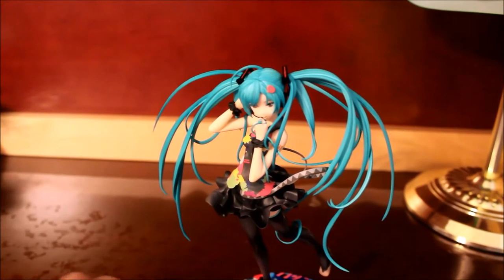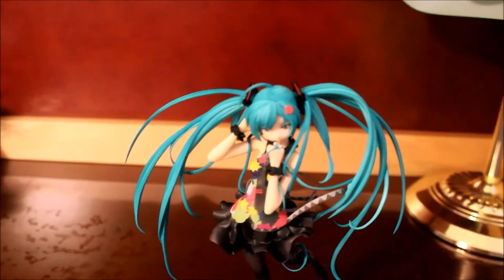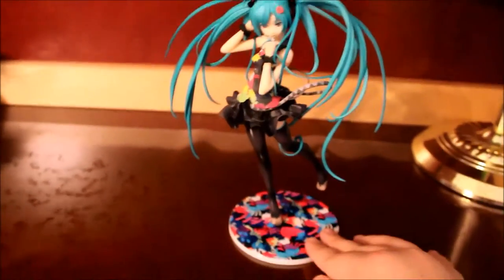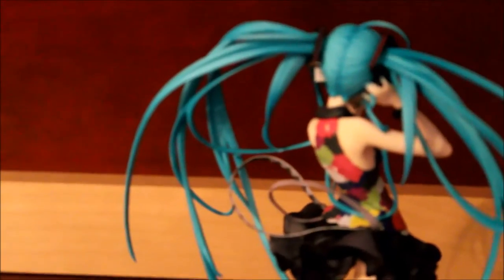And here we have it — this is the Hatsune Miku Tell Your World Version 1/8 scale. Honestly, this is a really pretty figure. As you can see on the base, I really enjoy the base right here. I love the colors — it matches the box. Tell Your World — everything is so pretty.